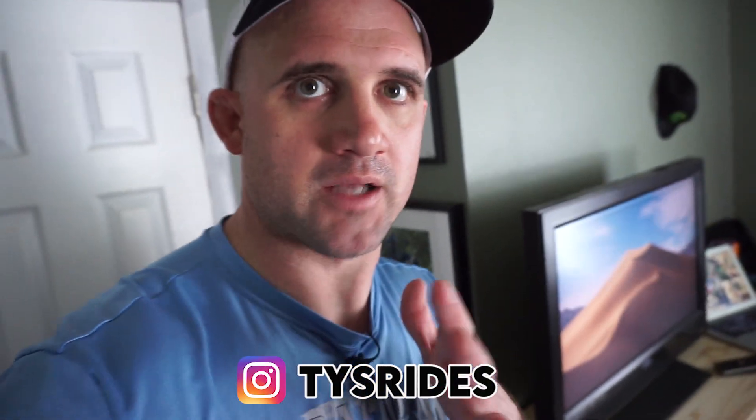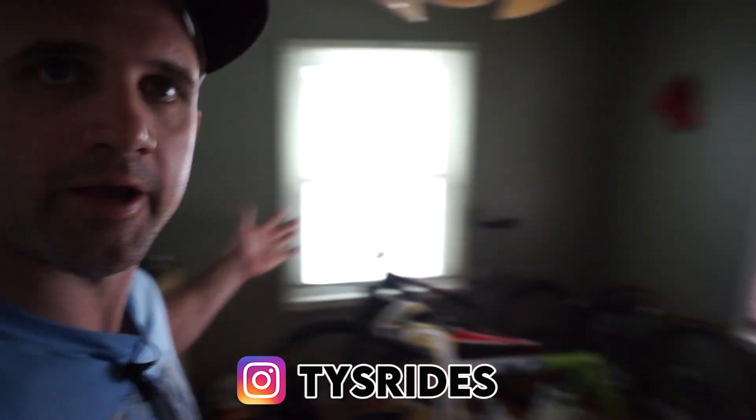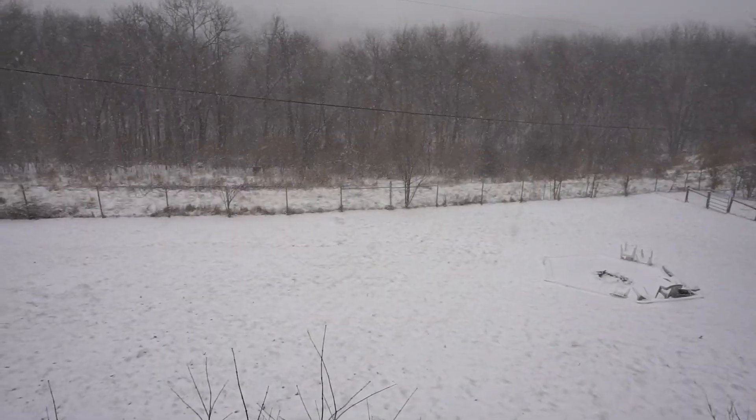What's up guys, and welcome back to Ty's Ride. I want to give you a rundown of my pain cave — aka bike room, aka trainer/Zwift setup room. It's snowing outside; we're currently in a blizzard here in Kansas City, so I figured today would be the perfect day.